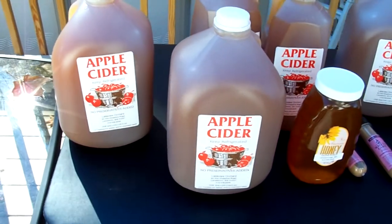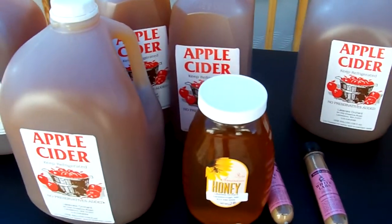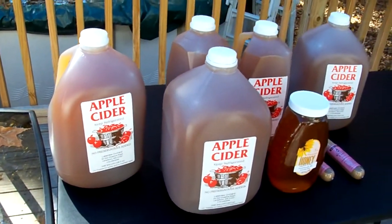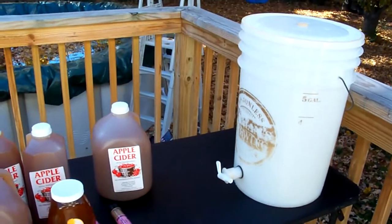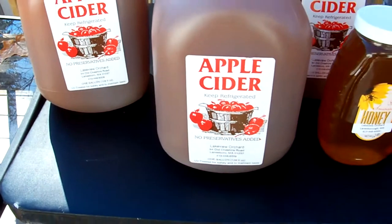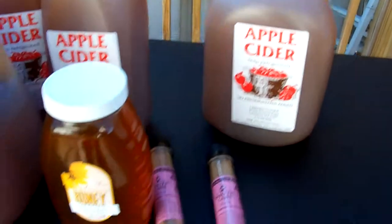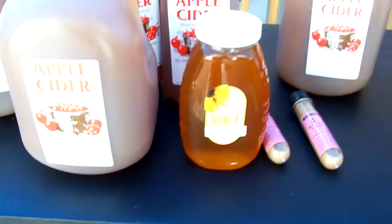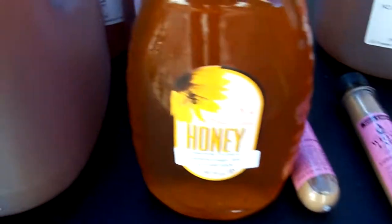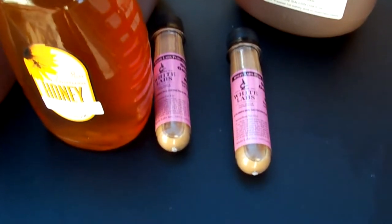Typically what I do is get my cider right off the press. This orchard happens to be right down the street, maybe two or three miles down the way. I didn't have time to hook up with the guy right when he was pressing so I got to deal with opening up jugs. Usually I'll just have it right off the press and pour it in the bucket, but no big deal. The key is getting cider that does not have any preservatives in it — preservatives will kill yeast and you need yeast to make hard cider. I'm going to add two pounds of honey to this, so technically it's a cyser not a cider, but you'll love it. Apple blossom honey — they just opened an apiary at that orchard a couple of years ago and it's really good honey.